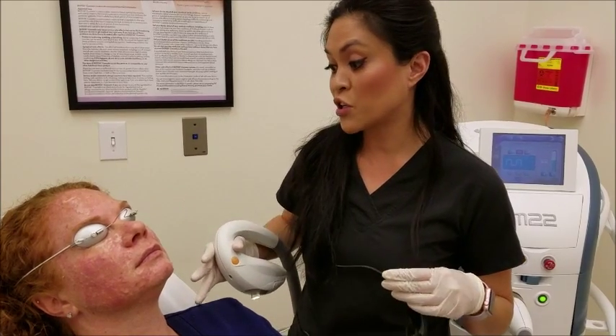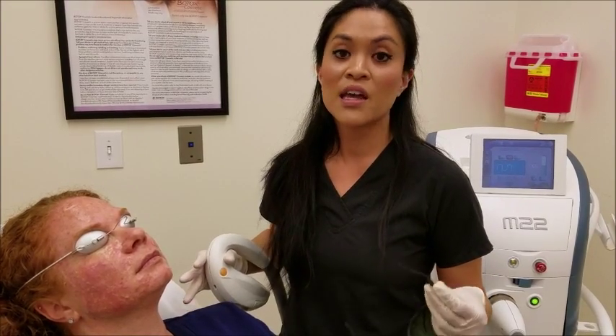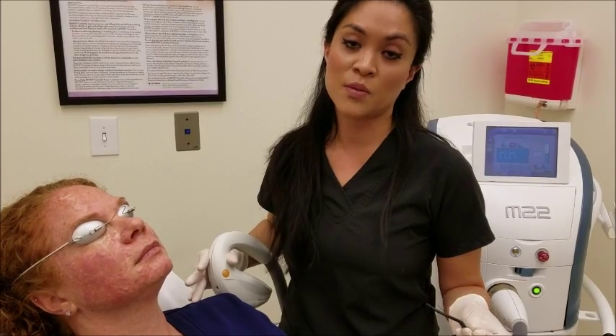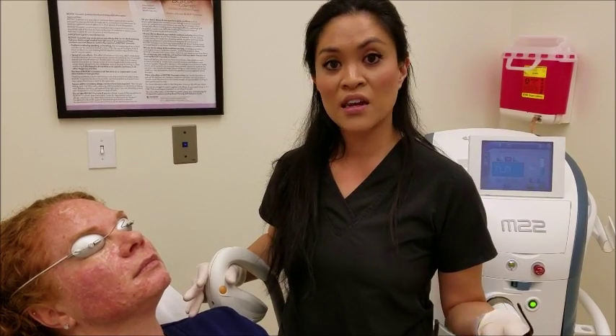Some of the post-care instructions the patient will need to know when they leave the office: avoid any sun exposure for at least 48 hours. If they have to go outside, a hat must be worn and lots of zinc oxide and SPF must be worn as well. They also have to avoid activities that would cause sweating, such as exercise or anything involving steam.